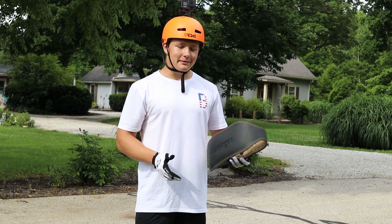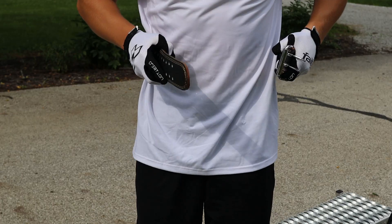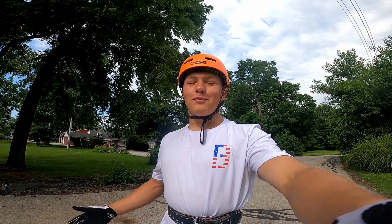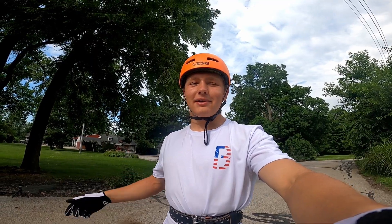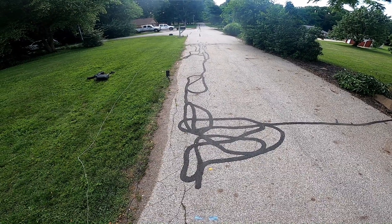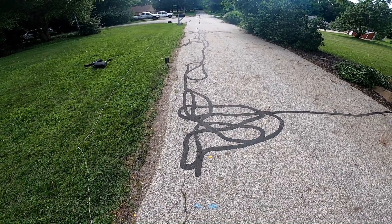I did all five gates without the belt, so now I'm going to put the belt on and do five more. I've worn lifting belts before and they haven't felt that weird, but wearing it on a bike feels like the weirdest thing. It's crazy. First gate with the lifting belt on — let's see how this goes. It already feels weird.